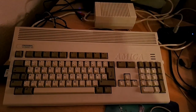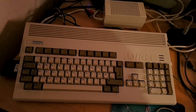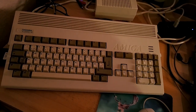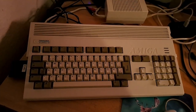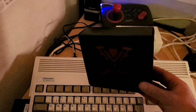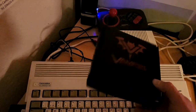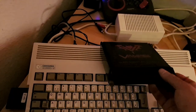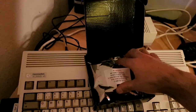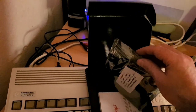Hi guys, today is a very nice day because I had a very nice surprise when I got home from work. I had something directly from Transylvania sent to me — this box, well it's a vampire box. And what is inside? Yes, you have already guessed it — it's the long-awaited Vampire 1200.